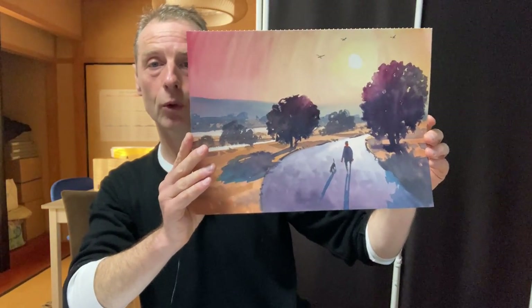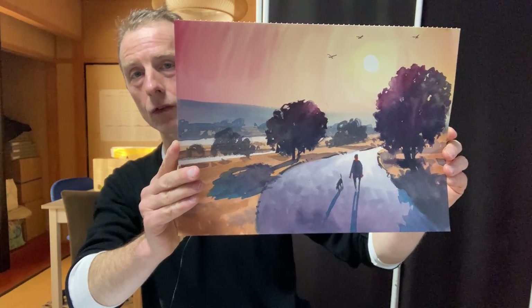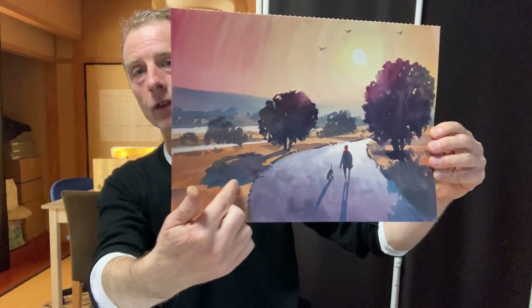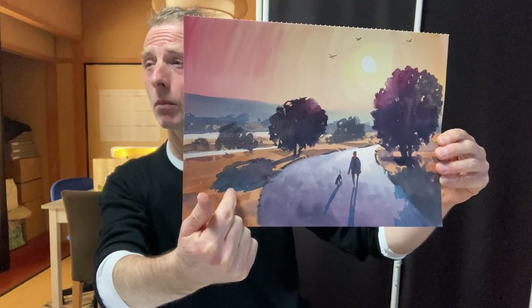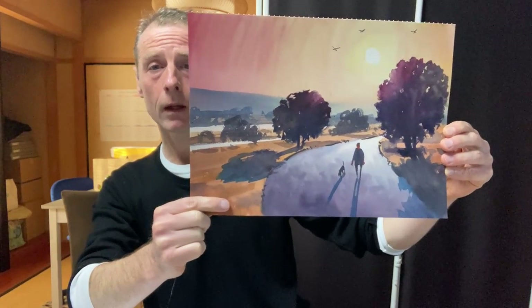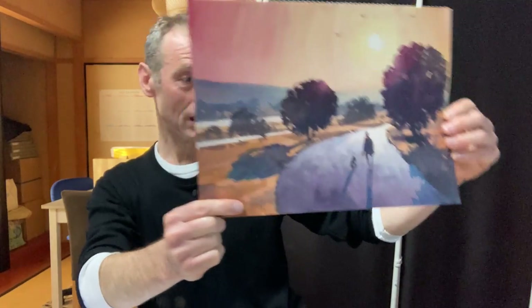And then I went back to landscape format, but I think this is quite nice. The previous one was better. As you can see in my shadows, I begin quite dark and then I add blue — this is maybe some kind of cobalt turquoise blue. It has a long name, too long. But I think that's pretty good.